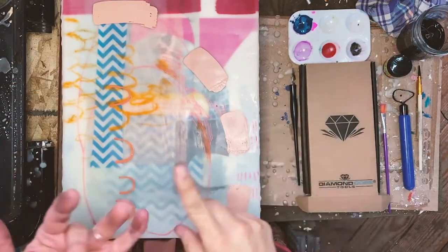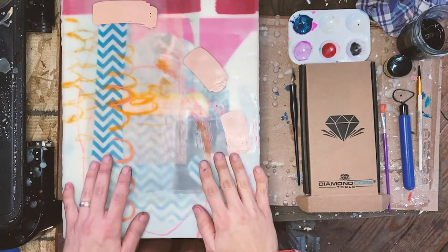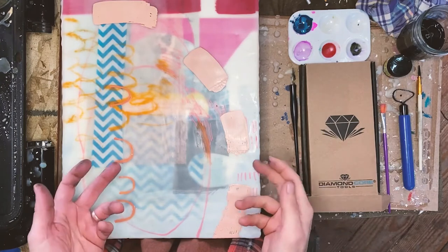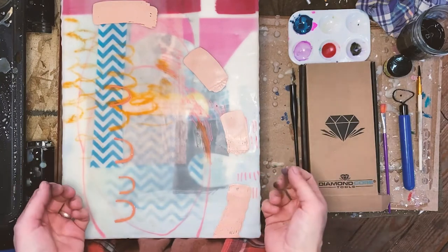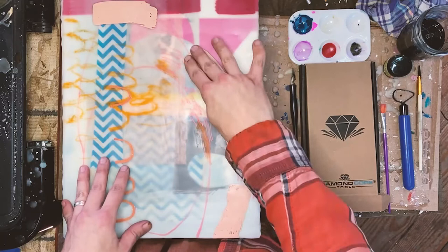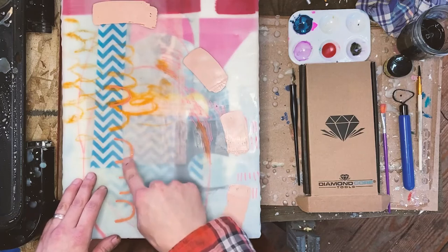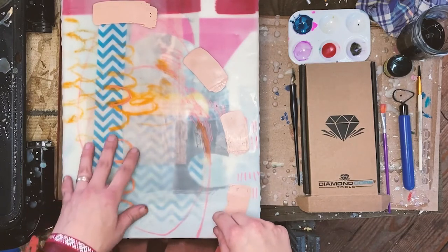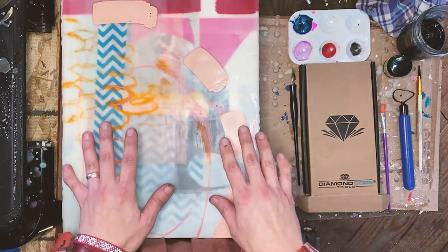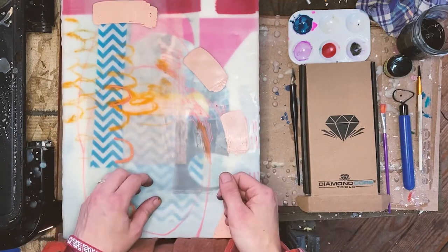Welcome to my video all about scratching and scraping and incising onto encaustic painting. These techniques are something that I do a lot because it adds a different kind of dimension and texture. In addition to positive, additive painting - so this is painted encaustic paint, some Posca pens put onto the surface, there's collage - these are all kinds of additive positive ways of working.